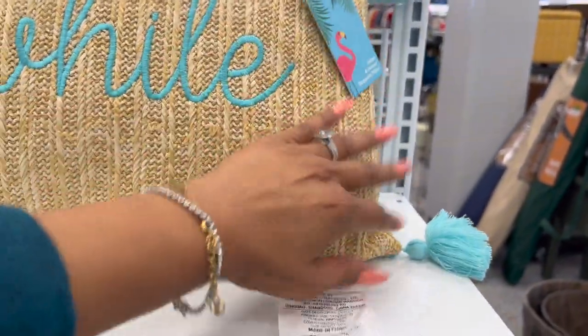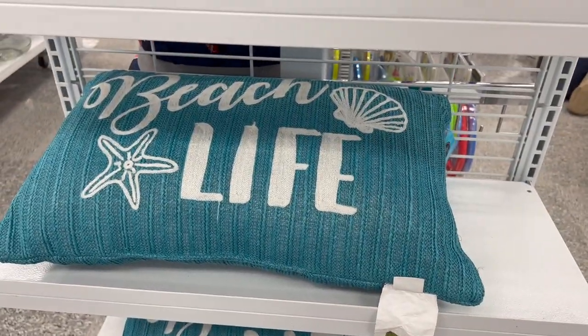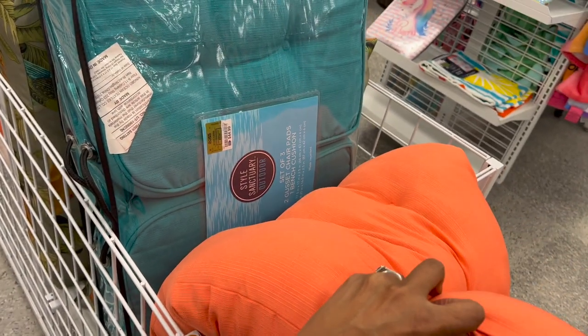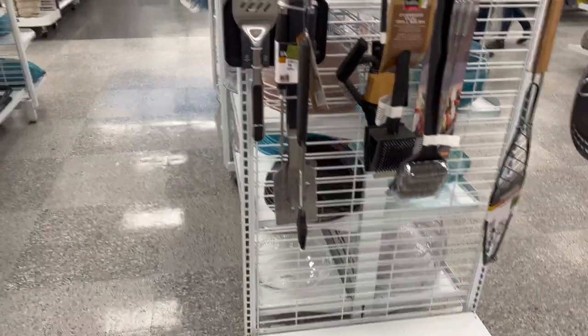They also have these indoor-outdoor pillows — these are $14.99, actually pretty big. I like this one that says Beach Life, $14.99. And they do have some outdoor cushions — it's by Tommy Bahama. $39.99 — super thick. And they have these — I love this blue one. $44.99 and you get a set of three: two gusset chair pads and one bench cushion. I need that — I have a bench in the backyard that doesn't have a cushion on it.